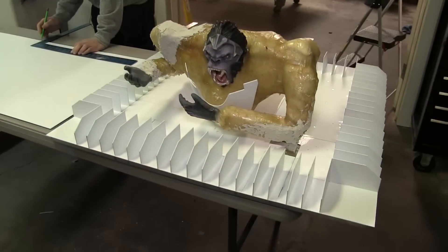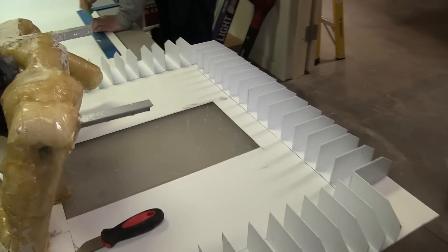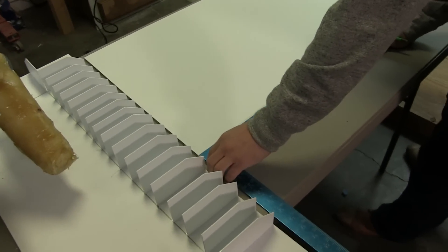So we cut 70 pieces down of one inch styrofoam to get us a rib structure so we can build something off of it. We basically made a template of that rib structure and just repeated the process 70 times.